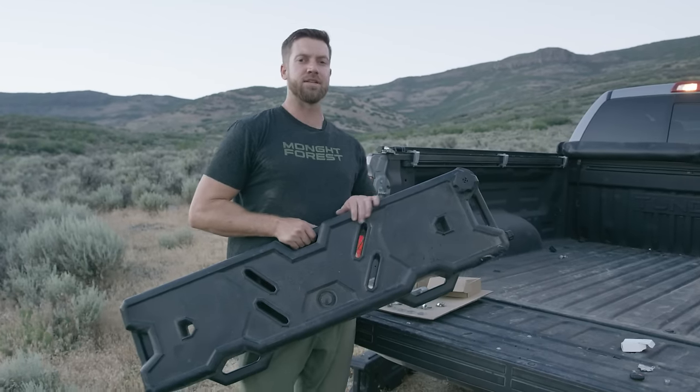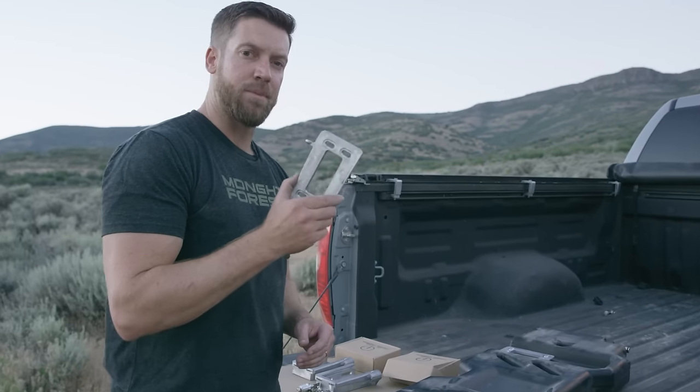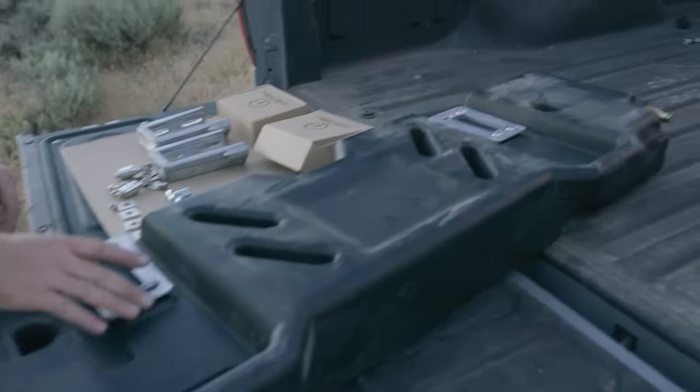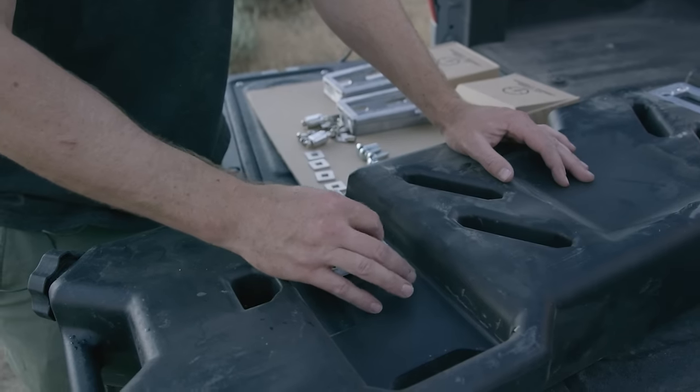We're going to show you how to install the 8-gallon rain basin into the Toyota bed rail. First, install the mount plates — I already have one installed on the back. Take your button head screws and for now just install them finger tight.